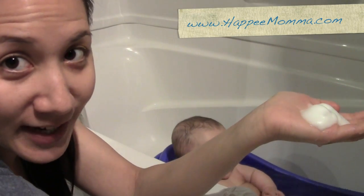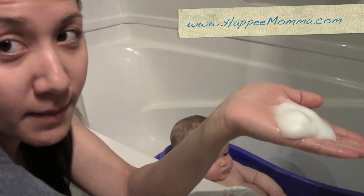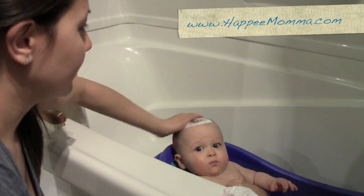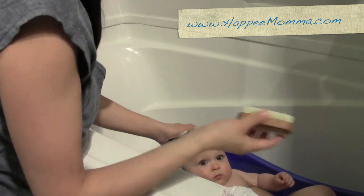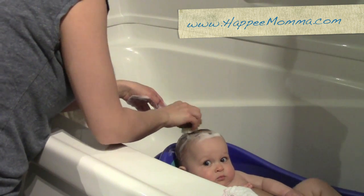For his scalp I just have some gentle baby soap — if you go to my blog I'll give you a recipe for how to make this natural foaming baby soap for just pennies. I'm going to scrub it into his hair, foam it up really nice, and then take my natural bristle brush and gently use it to lift the flakes off of his scalp.